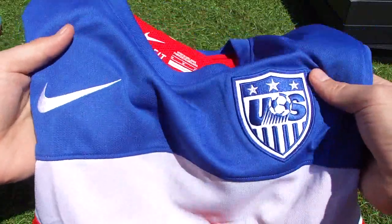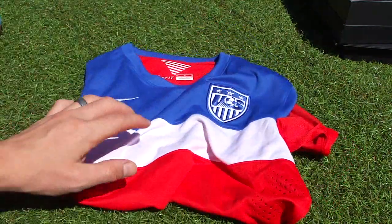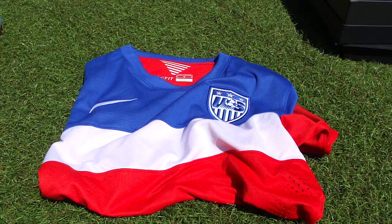So there you have it — this is the jersey that the US will be wearing as their away kit for the World Cup this summer in Brazil. Now I want to know what you guys think of the jersey — hit up the comment section below, let me know what you think, what it represents to you, and what it looks like. Thanks for watching guys — make sure you subscribe to StockCleats101 and like this video. It all helps me out and helps the channel grow. Thanks for watching.